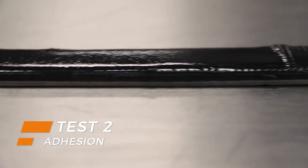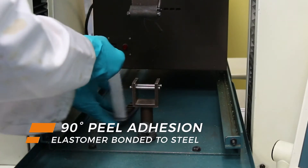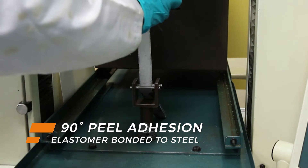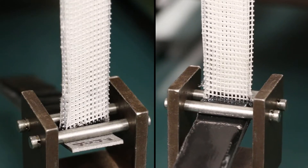Belzona elastomers are effective on a variety of substrates as well. In addition to repairing damaged rubber, they're suitable for application onto concrete and steel. Excellent adhesion ensures a high-performing solution for the long term.